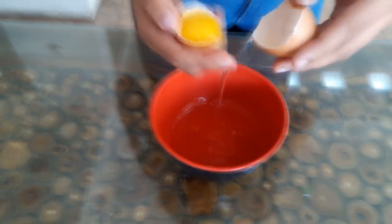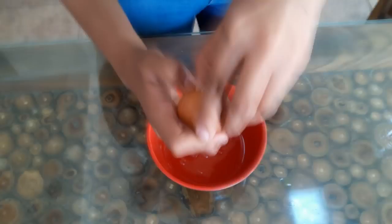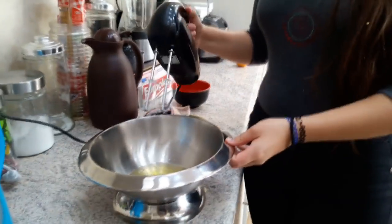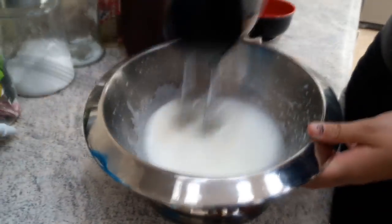If you want to add a topping, add meringue. Ingredients: egg white and sugar. To prepare the meringue, beat the ingredients until the mixture thickens.